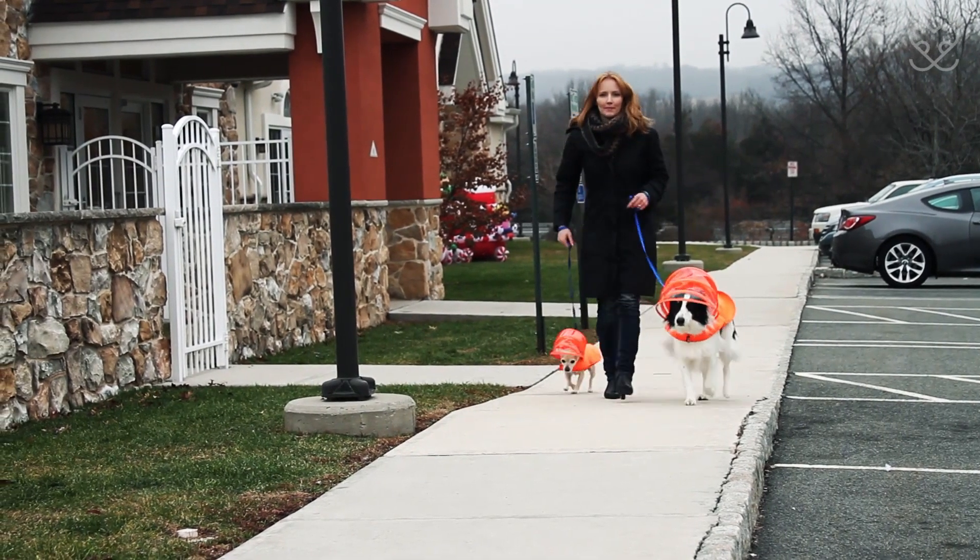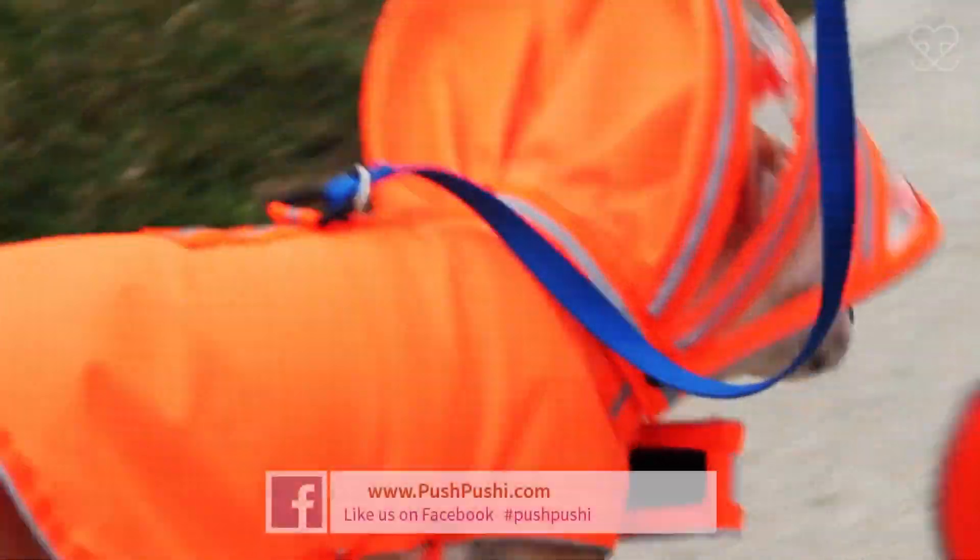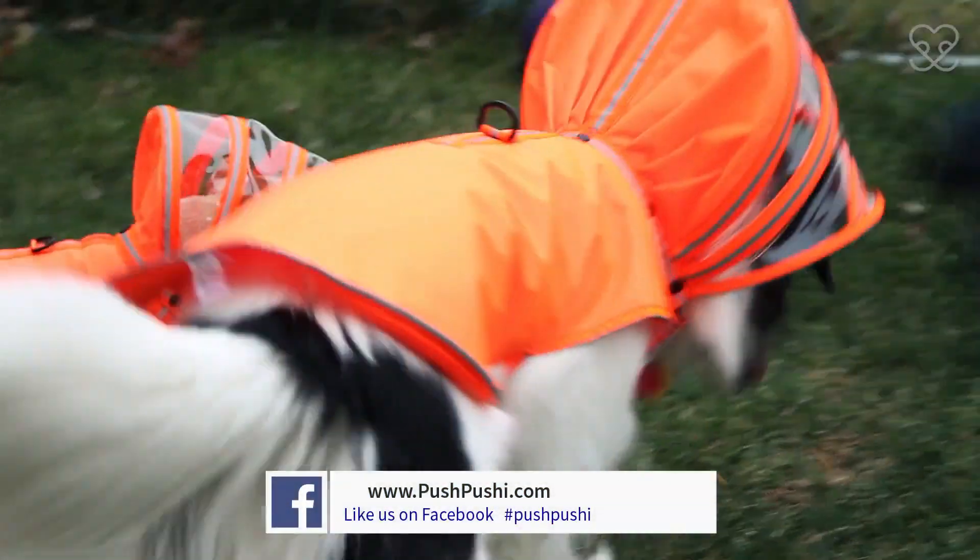As a veterinarian, I know that exercise and routine are really important to a dog. On rainy days, dogs don't want to go out. With a super cute Push Pushy dog raincoat, you don't have to cut your walk short.